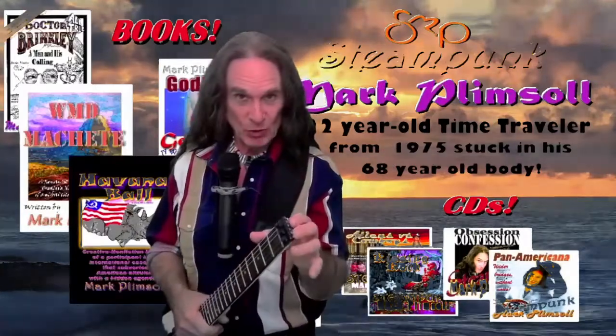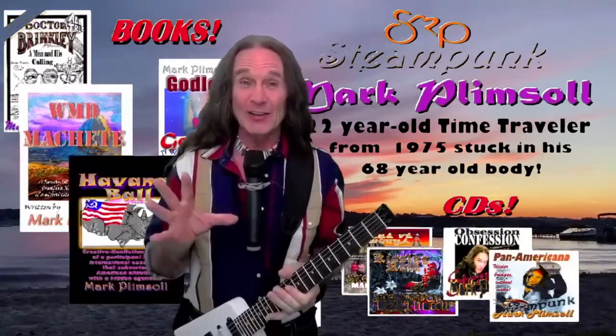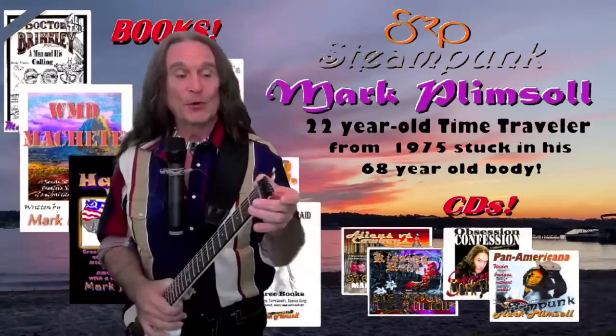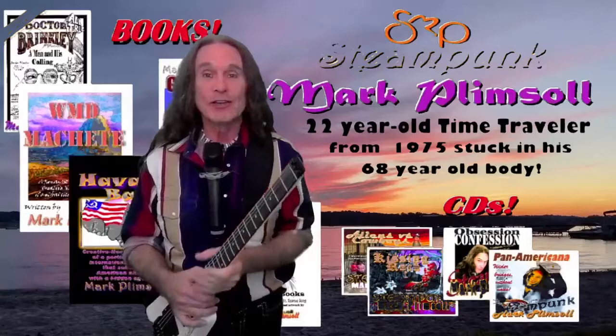I took it apart again and chiseled some more wood off the dark fretboard wood, and it shattered like compressed Mexican chocolate. The zero fret fell right out, so I epoxied it back in, took some more wood off, got some deeper screws, and put it all back together.